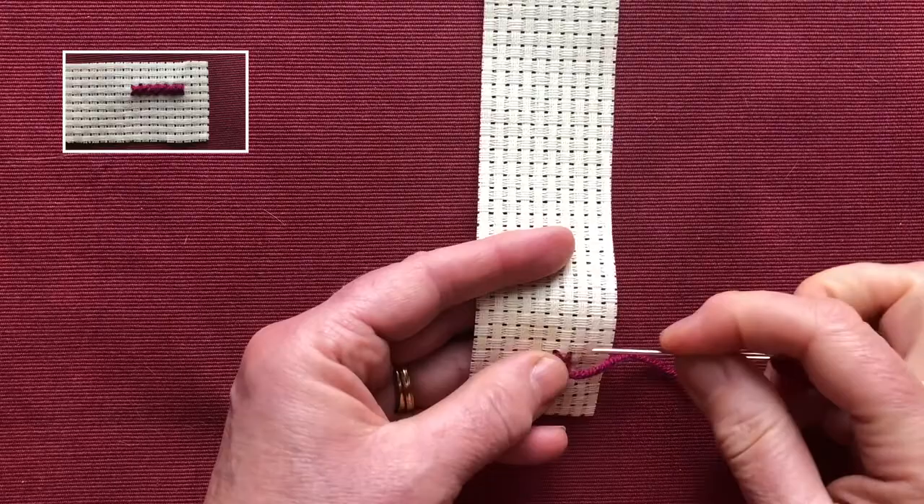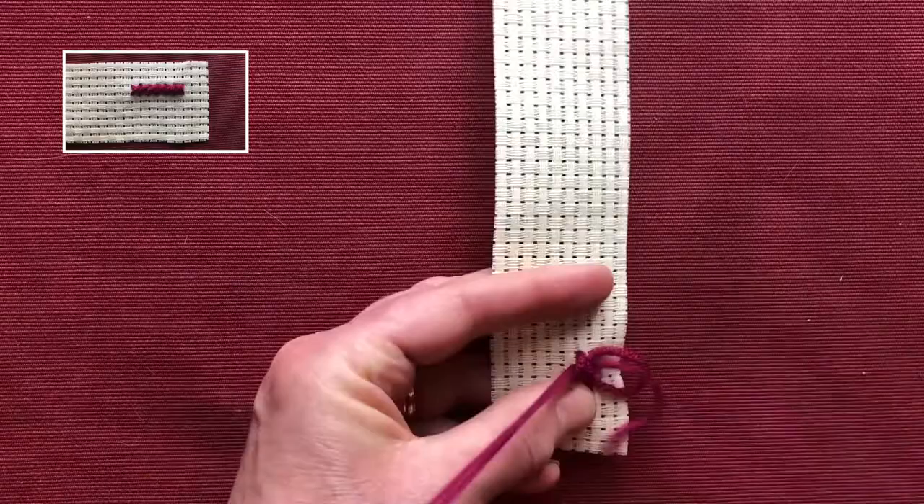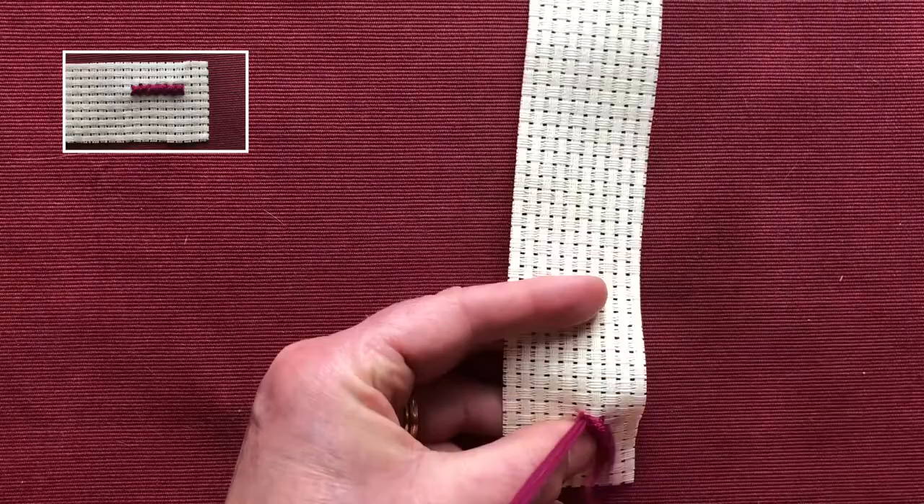I never pass my needle to the back because if I do I get lost — I don't know where I'm coming up again. So I keep my needle at the front and I use my helping hand to get everything in position.